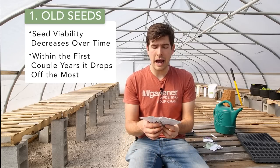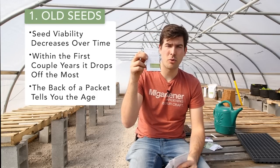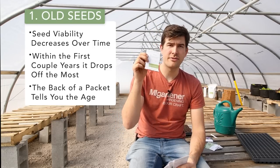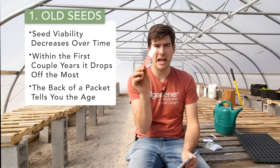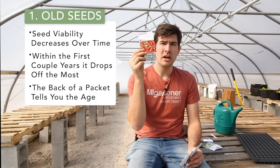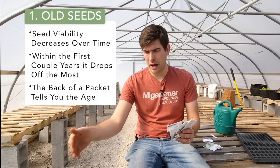At a surface level, you typically want seed that's one or two years old. The back of every seed packet should have a packed-for date — it's actually a law. Our packets all say packed for 2022, 2023, 2024, whatever year it is. People packing these packets should be putting fresh, highly viable seed inside. An unopened packet marked for that date should be fine. So the first thing to check is: is the seed old?